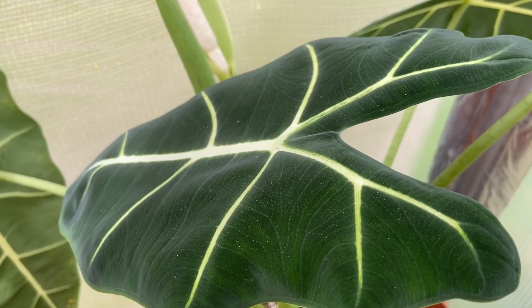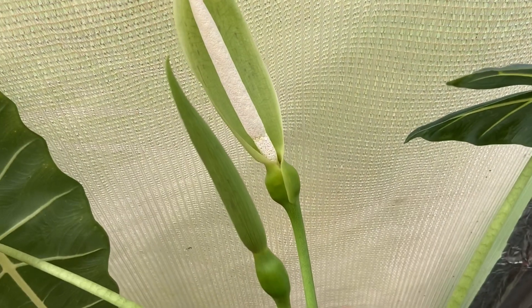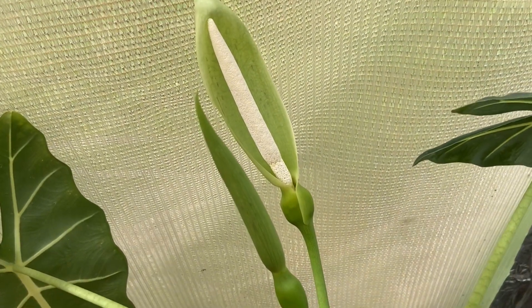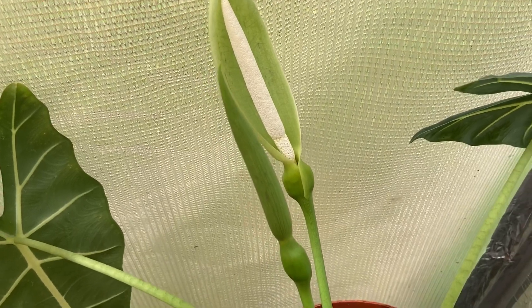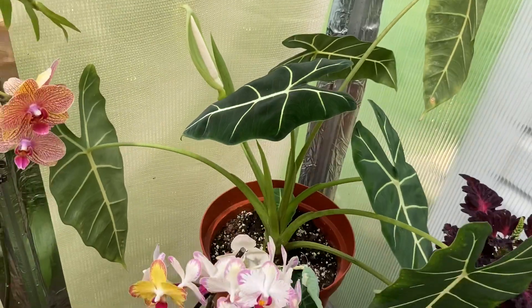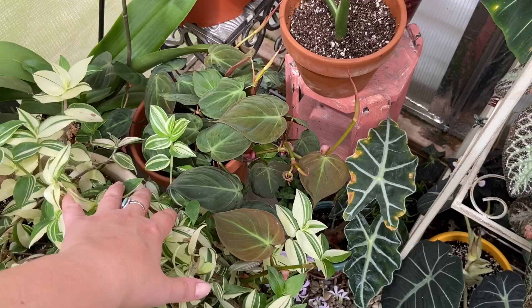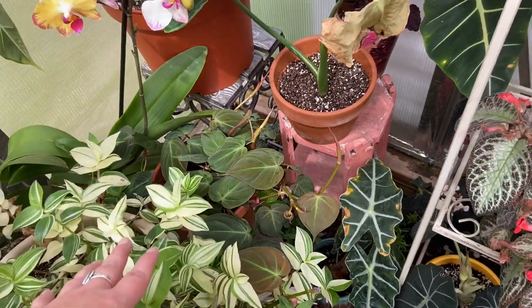My Alocasia green velvet is sending out two flowers, so yes, I am going to try to pollinate it and get some berries from it. We'll see how that goes though — I don't have my hopes up. I'm going to bamboo stake my micans today and let it start climbing up a pole.